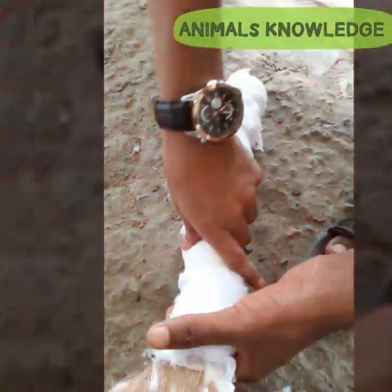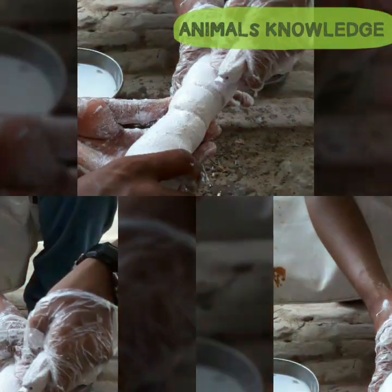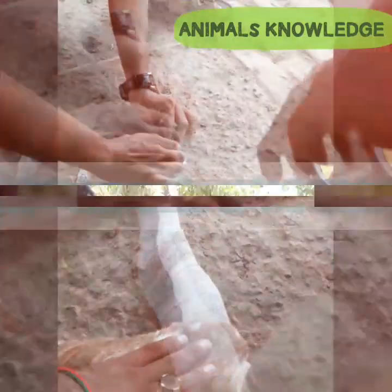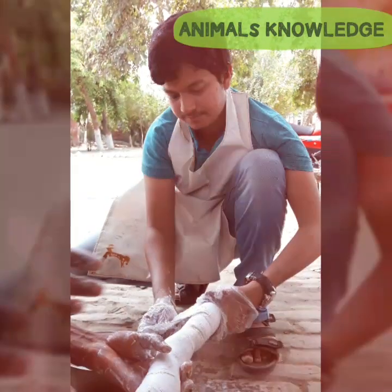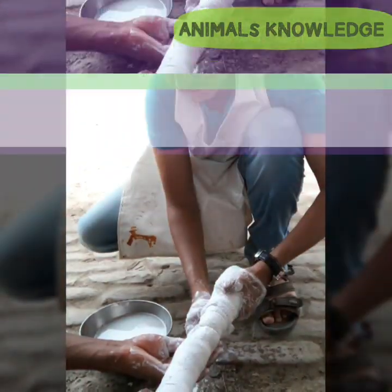Finally, the tertiary or final layer is of plaster of Paris bandage. Plaster bandages consist of cotton bandages that have been combined with plaster of Paris, which hardens after it has been made wet. The POP bandage is now done.